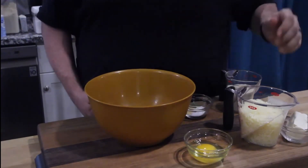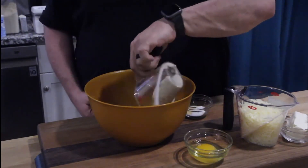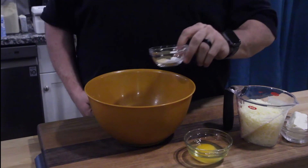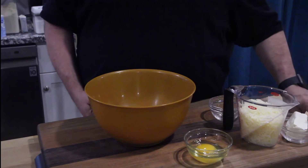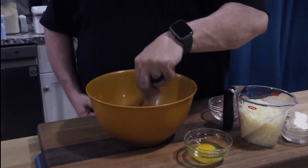Alright, let's mix the dry ingredients first. The almond flour — this has got the baking powder, salt, garlic, and the Italian seasoning. Give that a quick little stir to get it all mixed up.